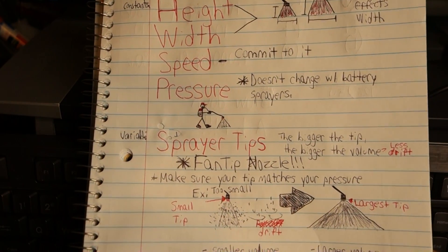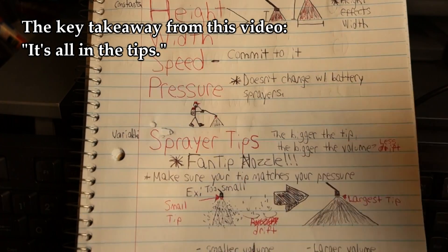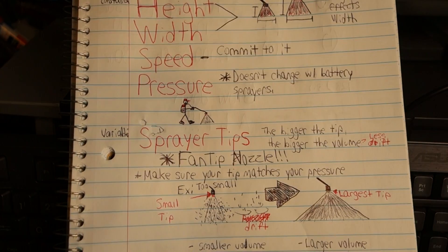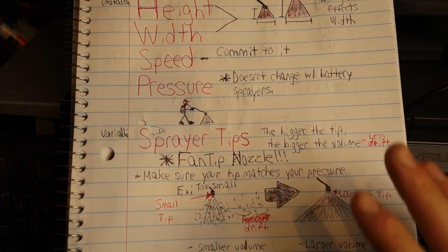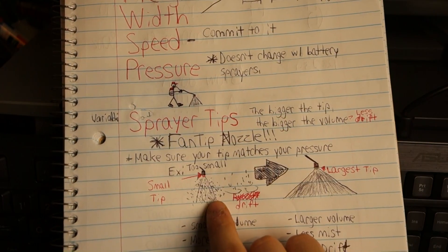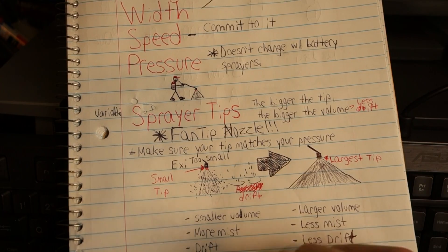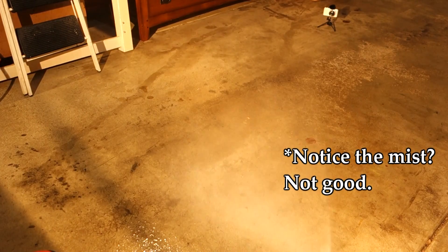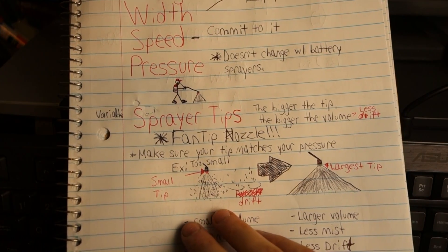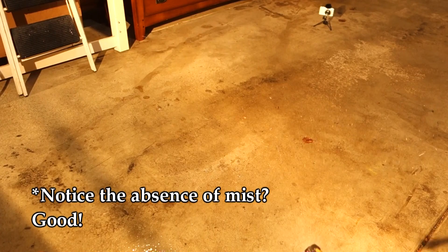The one variable we have to think about is our spray tips. Spray tips are very important — the bigger the spray tip you use, the larger the volume that's going to come out of your sprayer. When it comes to selecting the right nozzle, make sure it's a fan tip nozzle, as that'll ensure the most consistent coverage for a blanket spray application. You also want to make sure the fan tip you're using matches the pressure of your sprayer. Using too small of a tip on a high-pressure sprayer can cause a misting action, making you more susceptible to drift on windy days. Select the biggest appropriate tip to ensure more volume of water coming out, which leads to less mist and less drift.